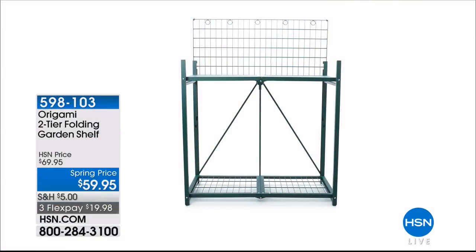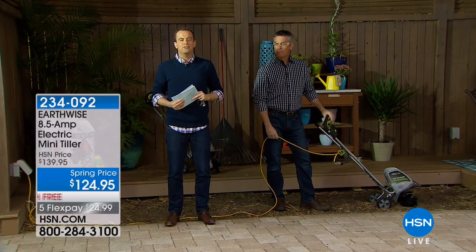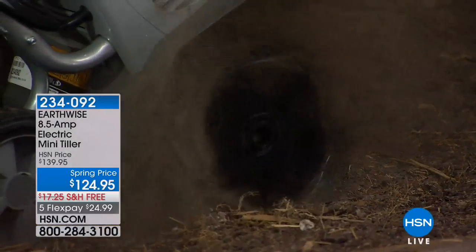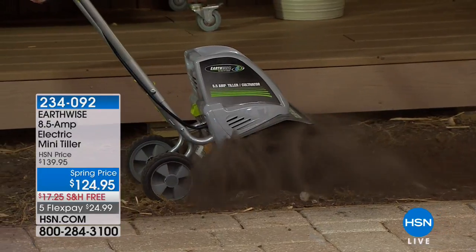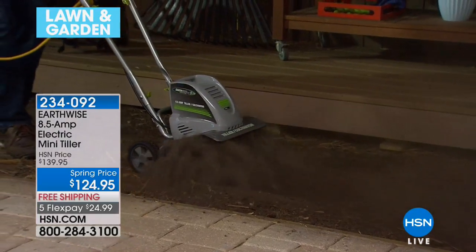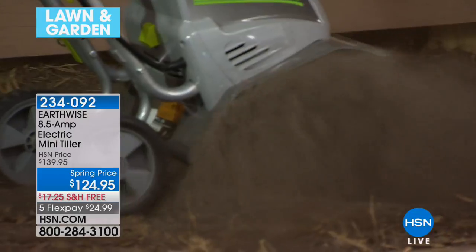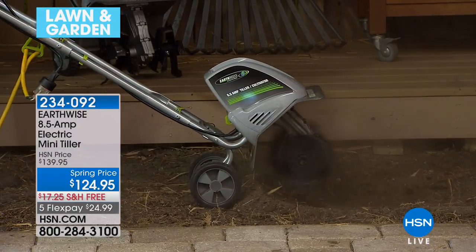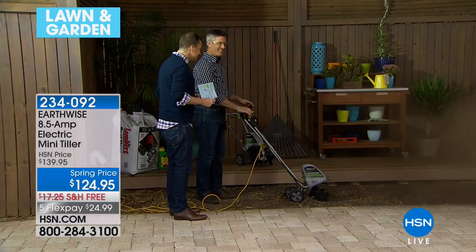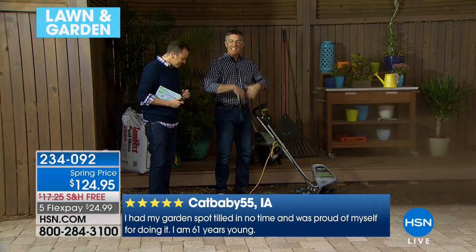Ladies and gentlemen, we are going to say no to the shovel, no to the fork, no to the hoe, no to the rake. It's time to prepare that soil for planting and make life easier with our Earthwise Mini Tiller. Here's a review from Pennsylvania: my husband and I love this tiller — it is perfect for raised beds and small gardens. Cat Baby says: I had my garden spot tilled in no time and was proud of myself for doing it. I'm 61 years young. No gas, no fumes, no hassles — easy peasy lemon squeezy. It's incredible. We're getting so close up and you're able to see what it does best — it's turning that soil.